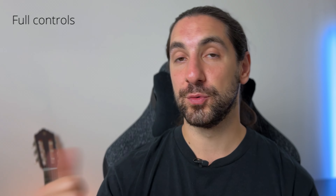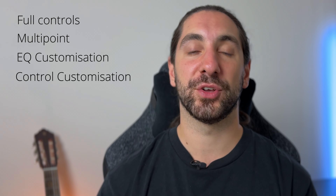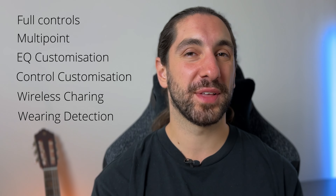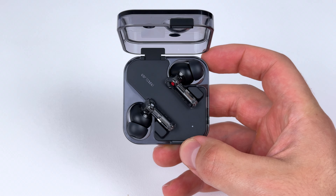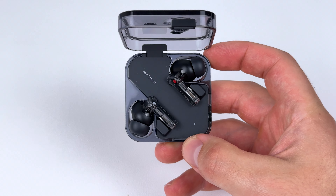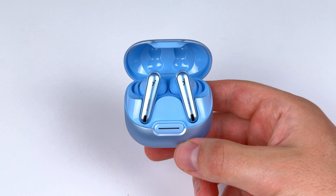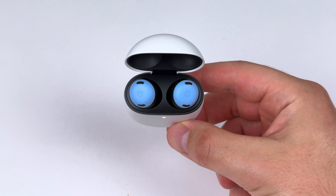Now let's break down if these are going to be worth it for you. For most people, I'd say it's probably not worth it because you're missing a ton of features: full controls, multipoint, sound and control customization, wireless charging, and wearing detection. If you want all that, I'd recommend something like the Nothing Ear 2 — that's my number one pick right now, with similar sound and call quality. Even pairs from Soundcore like the Liberty 4, Liberty 4 NC, OnePlus Buds Pro 2, and Google Pixel Buds Pro are similarly priced, and on most of them you get all those extra features.